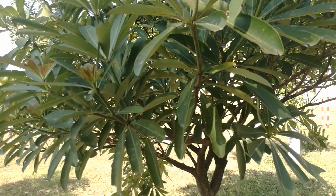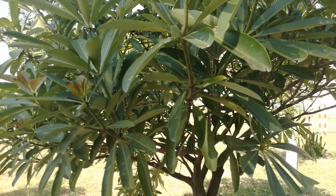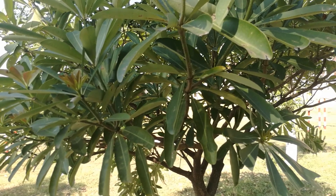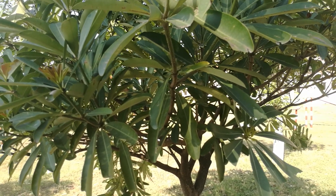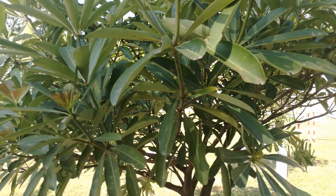We can also use the dry powder of the leaves and bark in crop fields — for example, wheat and maize crops. Now I will tell you how to prepare the dry powder of the leaves and bark.